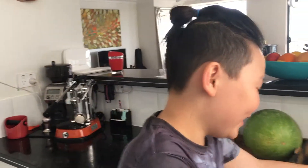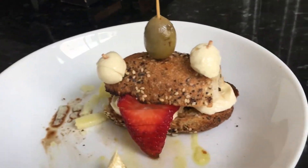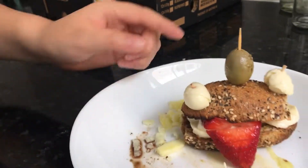Hey guys, I'm back here with another video. Today I've made the Fortnite Durr Burger and here it is. It might not be the real Durr Burger we see in the game or like other people make it, but this is just what I got — I tried my best.